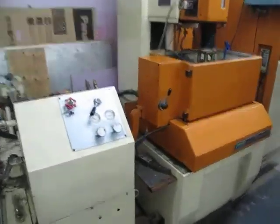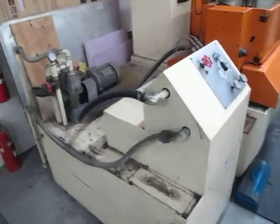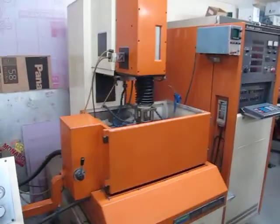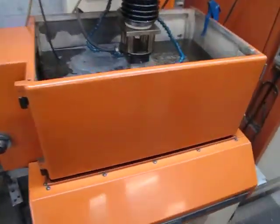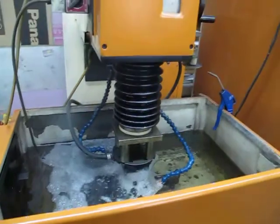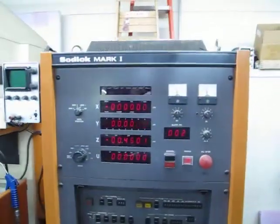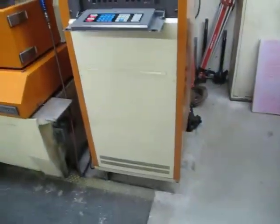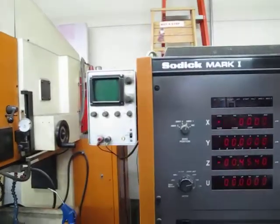This is a SOTIC A3B CNC synchro-type EDM. It's currently burning. This machine is new in 1984, and it has a SOTIC Mark I CNC control with LED display, keypad, and oscilloscope.